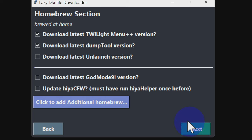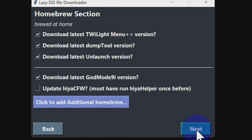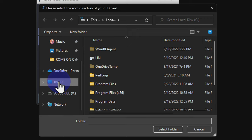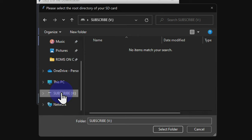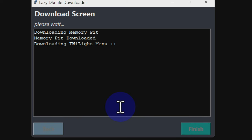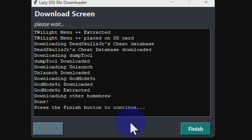On the download selection screen, make sure you check the following boxes: download the latest Unlaunch version, and underneath the dividing line, check the box for download the latest GodMode9i version. Click Next. You'll need to tell the Lazy DSi File Downloader where the root of your SD card is located — click the browse button, navigate to your SD card in the file explorer window, click on it, then click Select Folder. Once the path is set, click Next. All the applications needed to jailbreak your DSi will be downloaded and installed directly onto your SD card. Once the process is complete, click Finish, read the confirmation message, then click Close.